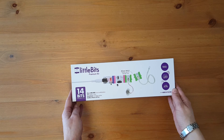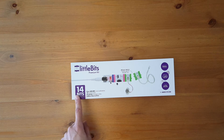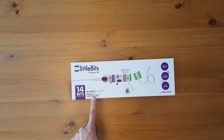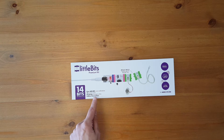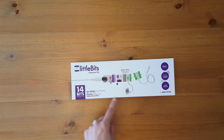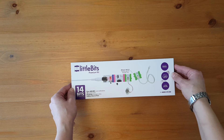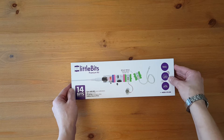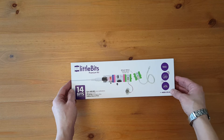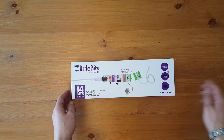We'll start with the outside of the box. This is the Little Bits Premium Kit. It has 14 bits modules and there's over 600,000 circuit combinations, ten projects in the box, and hundreds of projects online. Other features noted are circuits in seconds, build your own projects that move and light up, and a 9-volt battery is included. It's intended for ages 8 to infinity.